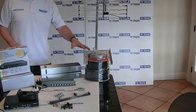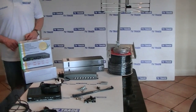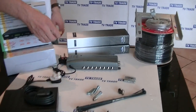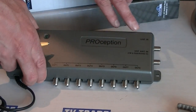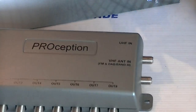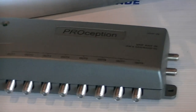The kit also comes with 100 metres of standard satellite cable, which feeds in directly to an 8-way distribution amplifier included with the kit. We have a UHF input where the aerial feeds in, and then up to 8 outputs, so we can feed up to 8 televisions.